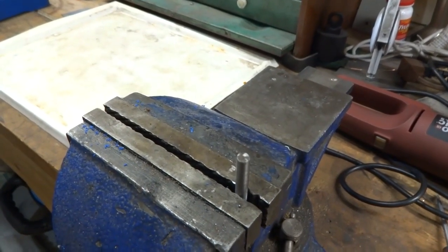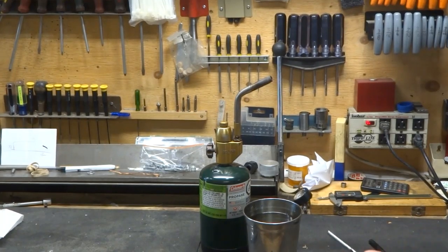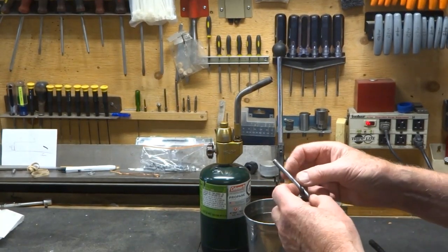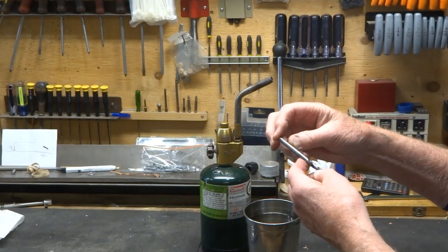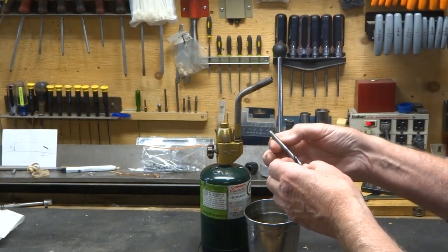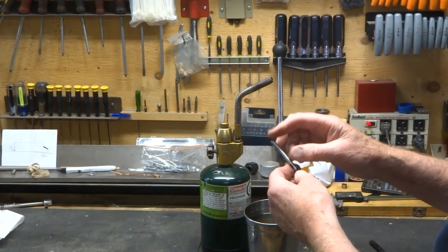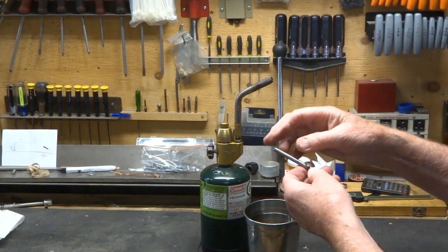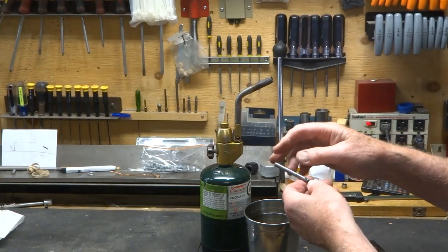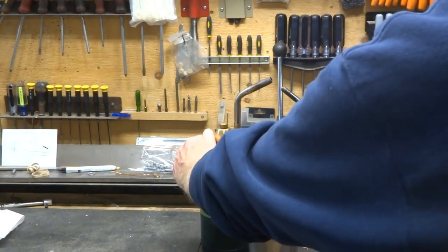That means we have to harden that end of the drill. Now usually this end of the drill is softer on most drills — that's why sometimes when you take it out of the chuck you'll see a little burr on it, it's scraped it up. So we're going to harden this end, because this is the end we're going to use for the punch. It's going to make contact with whatever we're punching.